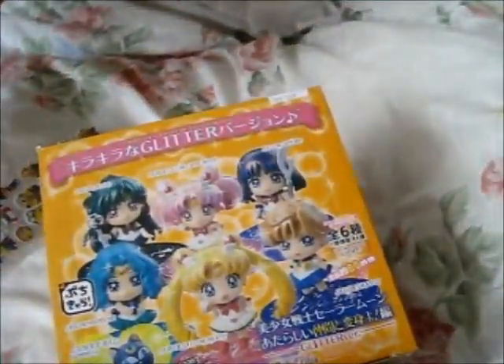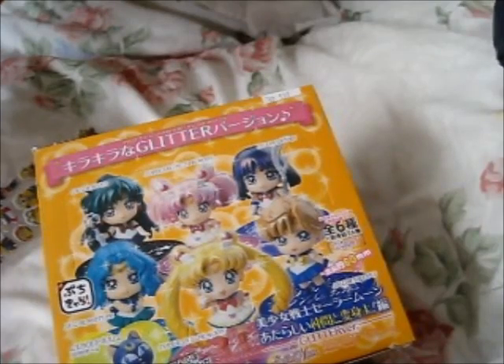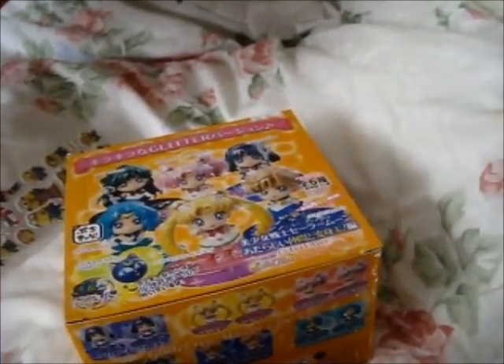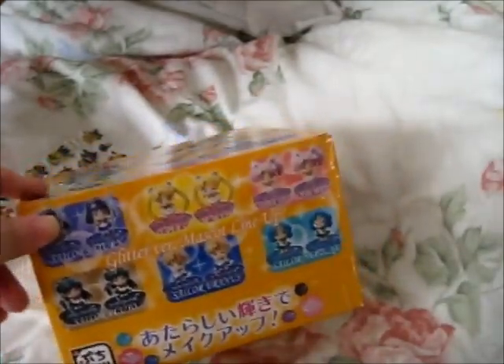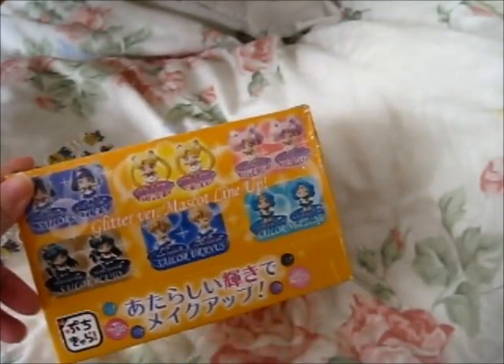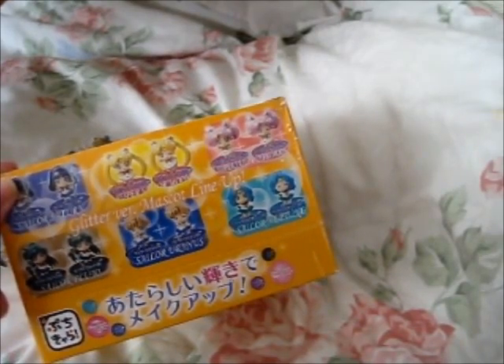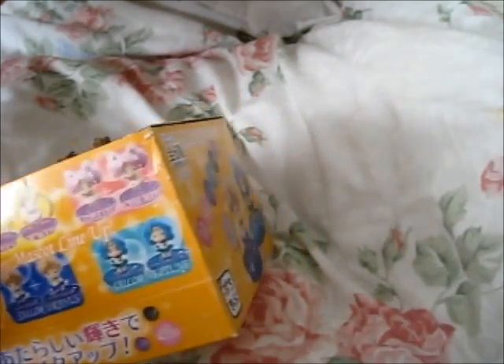So I have here the Sailor Moon blind boxes, which should have one of each from what I ordered. So it should have Sailor Saturn, Pluto, Uranus, Moon — or technically Super Moon — Super Chibi Moon, or Mini Moon, and Sailor Neptune.